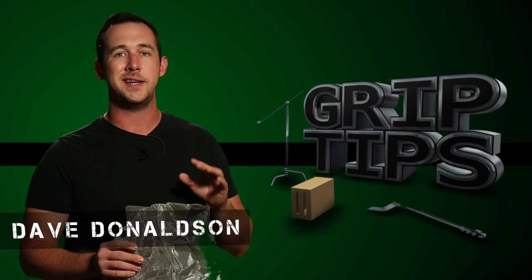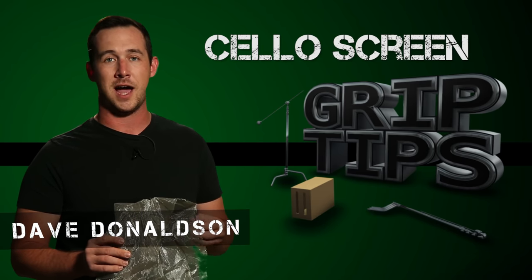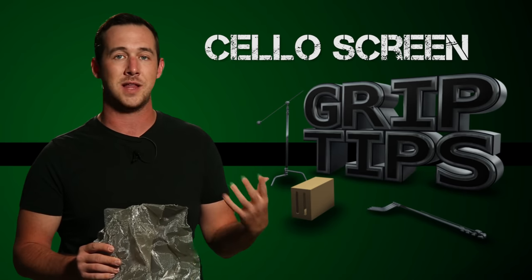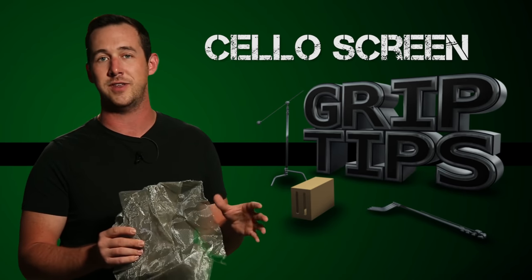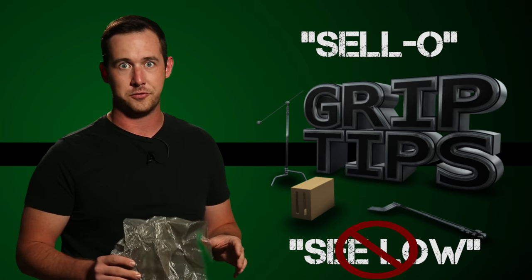Today we talk about a very expensive piece of rain gear. This is called cello screen. Now this is kind of embarrassing, but I've been calling it cello screen for a lot of years now, and I only found out recently that it's pronounced cello, not silo. So, cello screen.